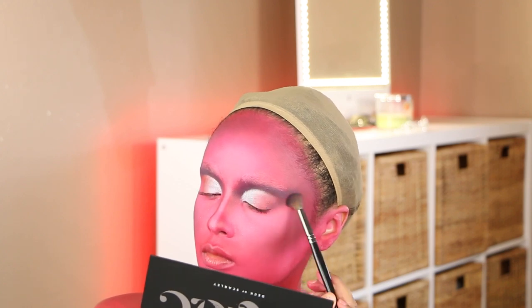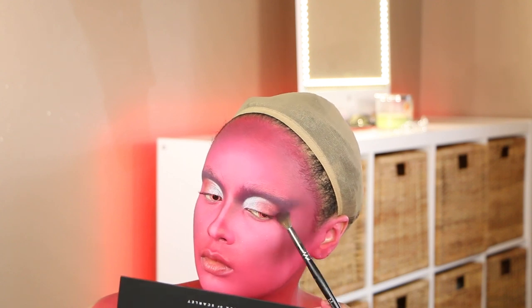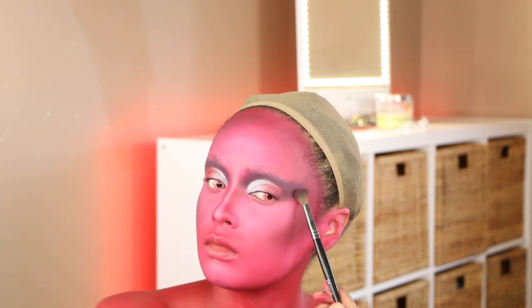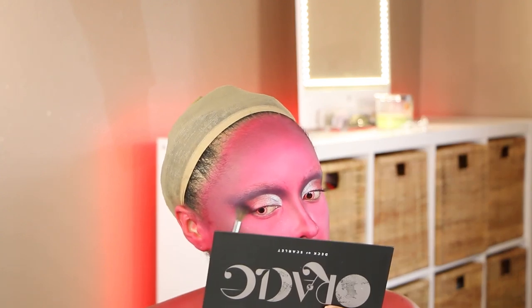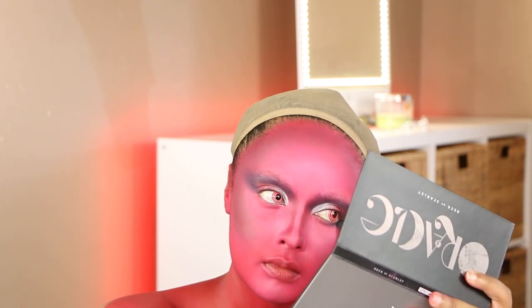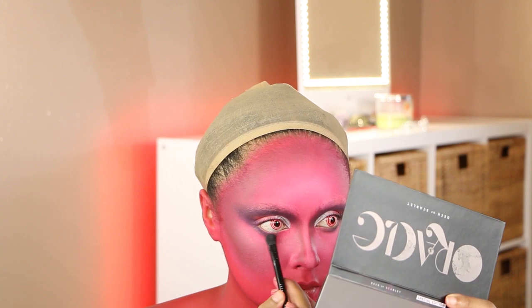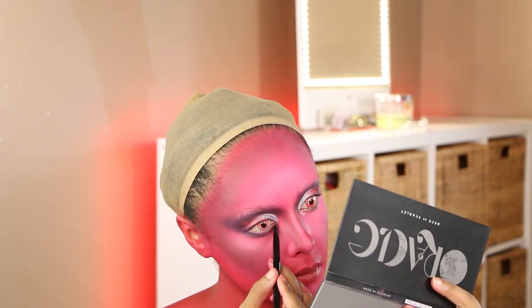Now I'm taking more of the shade Voodoo — a very deep indigo — and blending it onto the outer portion of the elongated lid as well as the lower lash line. This look is not supposed to be entirely put together; I wanted it to be a tad messy, not perfectly precise and glam like I usually do. It was a little weird for me not to have a perfect blend, but I think it came together really well in the end.